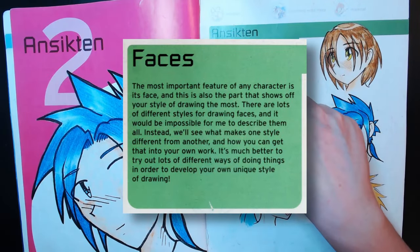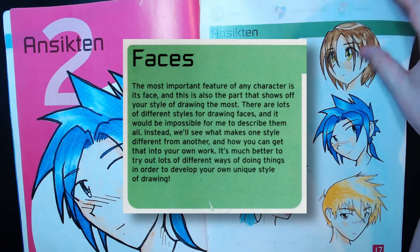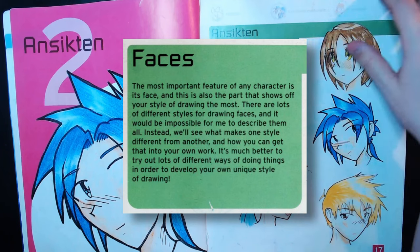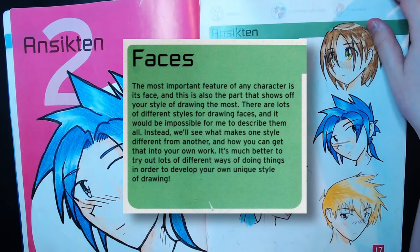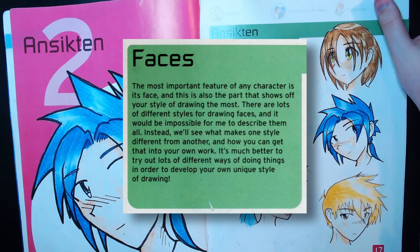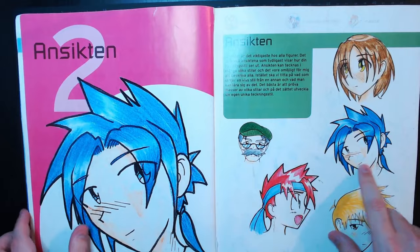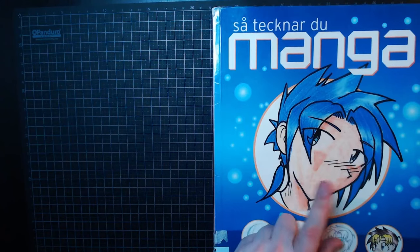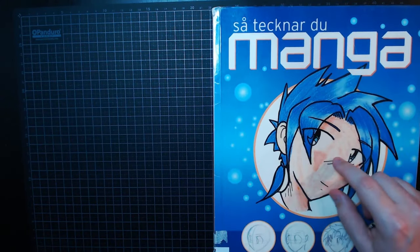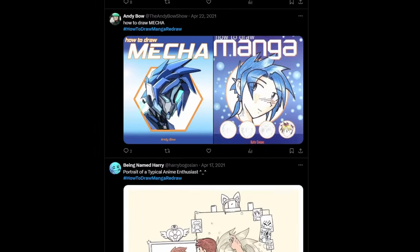The face is the most important part of any character — it's also the face that makes it most apparent how your art style looks. Faces can be drawn in so many different styles it would be impossible to describe them all. Instead we should look at what differentiates one style from another. The best thing you can do is try different styles and develop your own unique art style. This is the face on the front of the book, so maybe we'll learn how to draw this one. I also found while googling that people had done a redraw-this-character challenge — I might just have to do that.